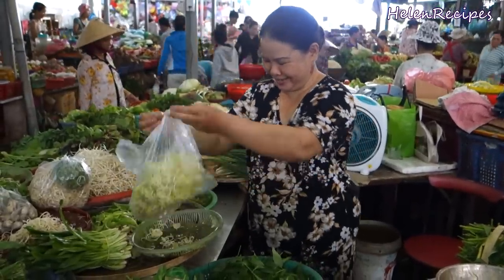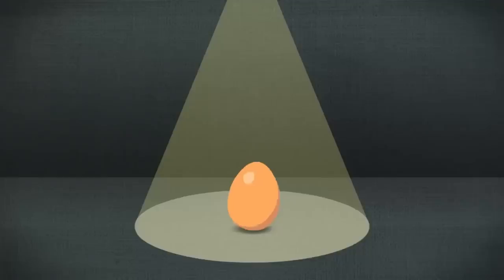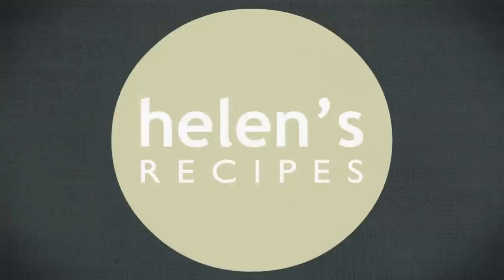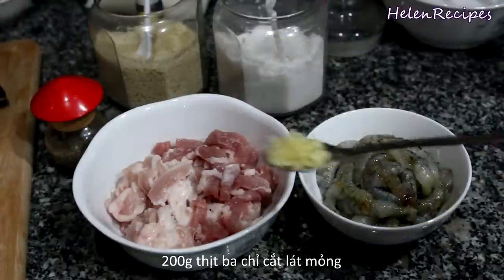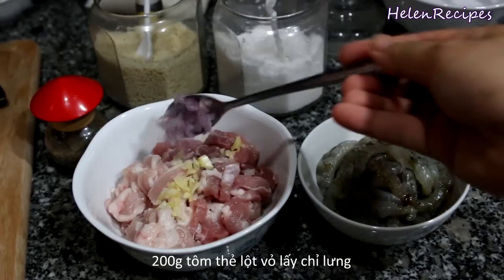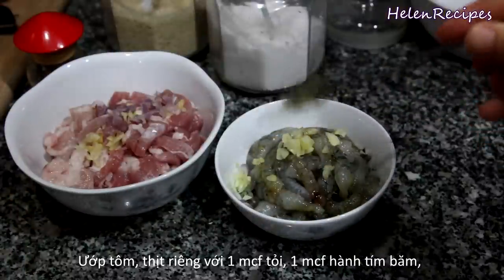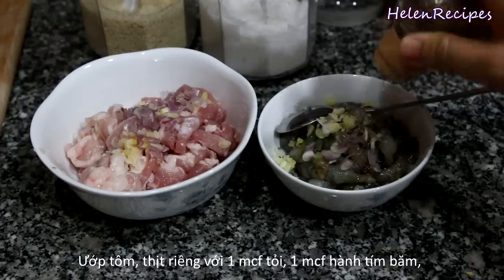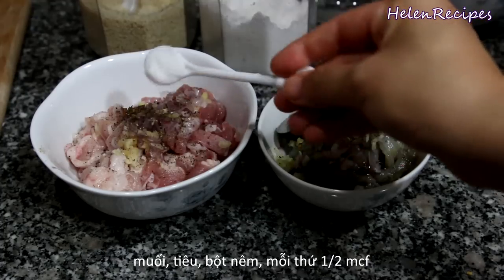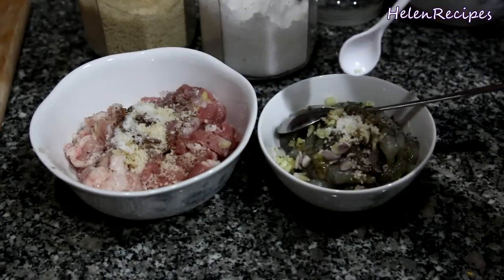So now I have the key ingredients already prepared — it's going to be very easy. Let's begin! You will need 200 grams or 7 ounces of pork, thinly sliced, and 200 grams of shrimp, peeled and deveined. Season each bowl with a teaspoon of minced garlic and a teaspoon of minced shallots. Also add some pepper, half a teaspoon of salt, and half a teaspoon of chicken stock. Mix well and set aside for about 15 minutes.